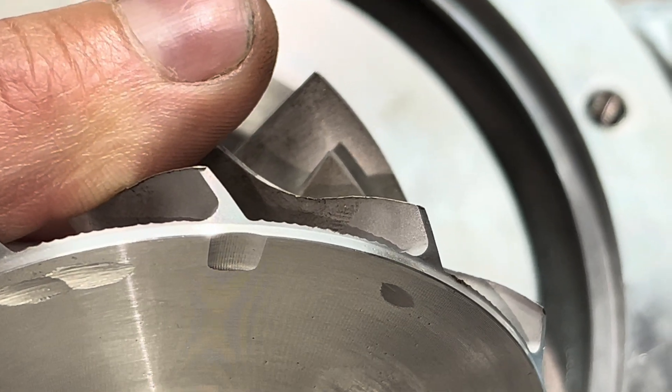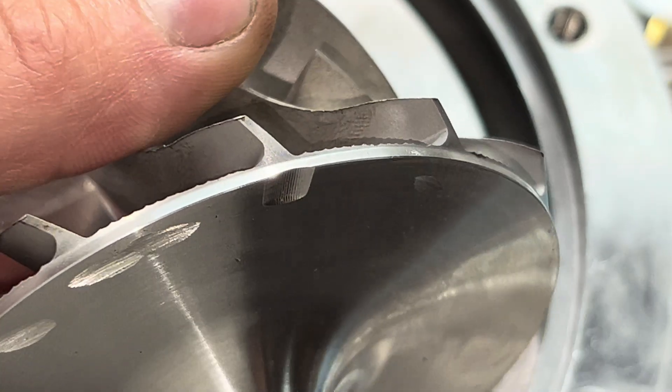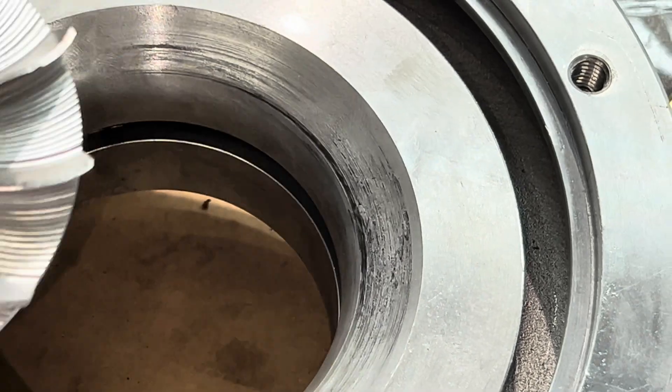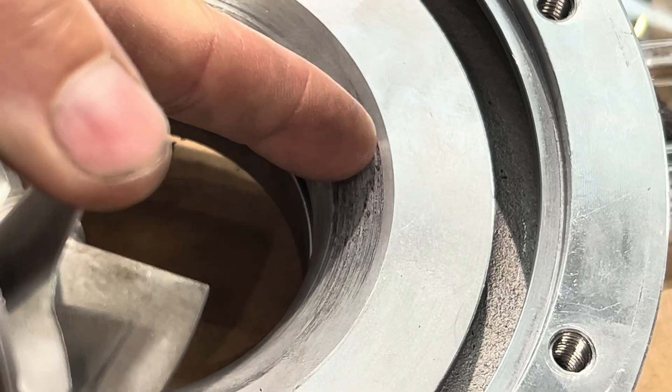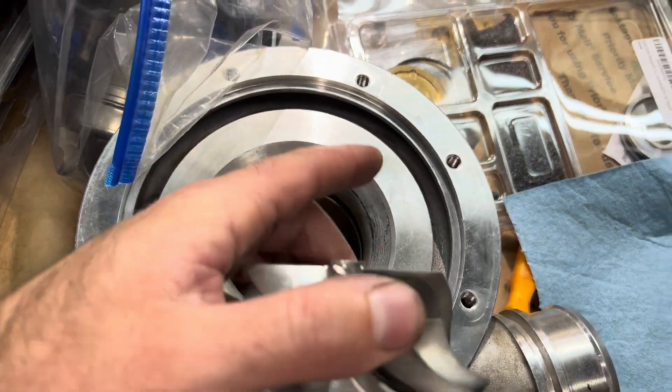I'm just going to file that. I don't have a replacement wheel for this so I'll file it out, rebalance it, and put this thing back together. It also put some wear on the compressor housing but I'm going to sand that off and that should fix that problem.